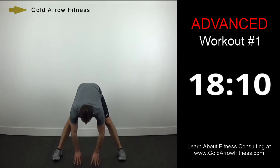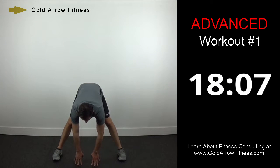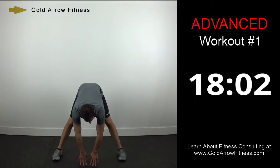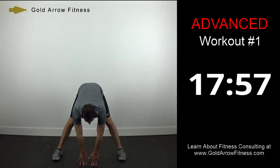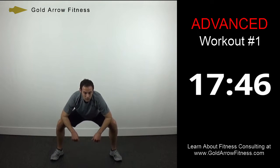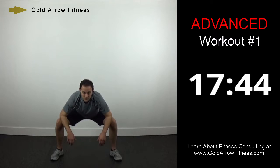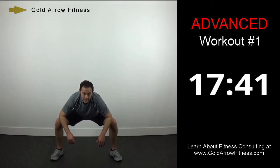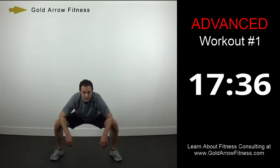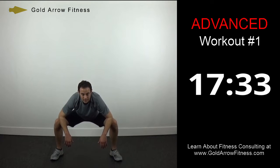Now in the middle. Then finish up with a groin stretch. This should be really effective because the warm-up got our muscles all nice and warm, so your muscles should be really malleable right now. You're pushing out on the inner part of your legs.